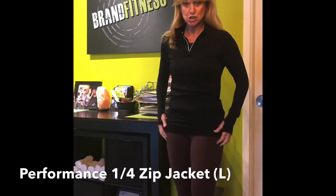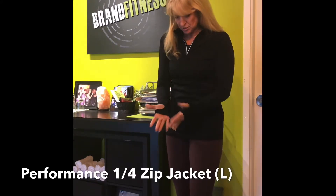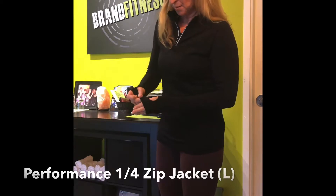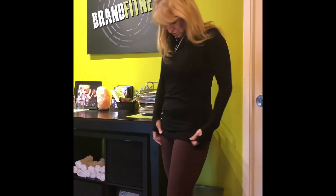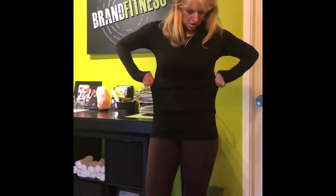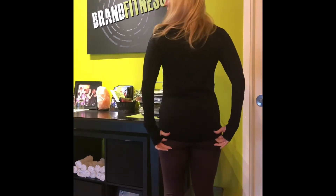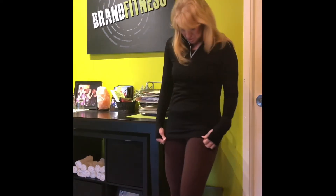Here's the Performance Zip Jacket. It's got thumb holes — and they're not just cut out, they're actually round thumb holes, which I like. The sleeves are long enough; I'm 5'8" so it's fairly long. I sized up to a large, which I think is a good size for me. It's long but not too bad.